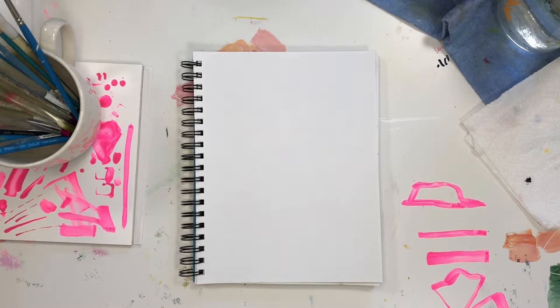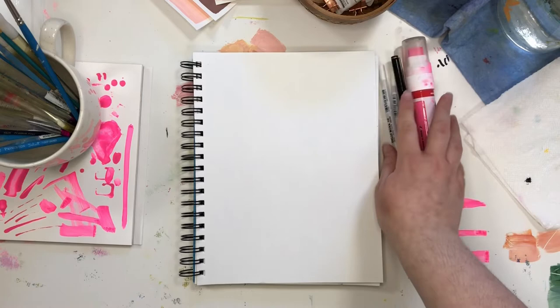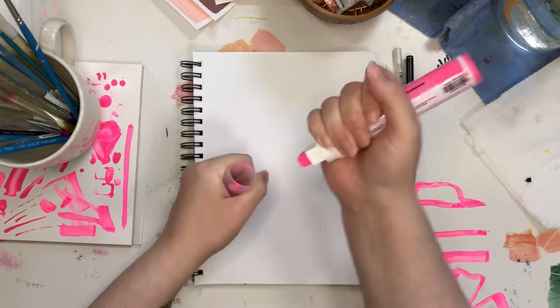Hello everyone, it's Leah and I fumbled right out of the bag — right out of the basket — I don't know the sayings. It's Monday and I'm recording the voiceover, clearly my brain's just not ready for Monday. Okay, hello and welcome to today's time lapse during one of my healing with art sessions.